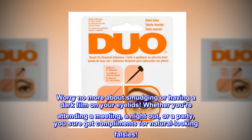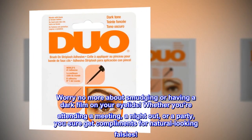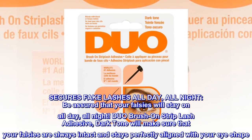Whether you're attending a meeting, a night out, or a party, you sure get compliments for natural-looking falsies. Secures fake lashes all day, all night.